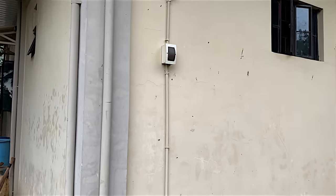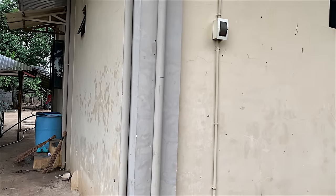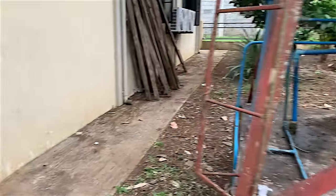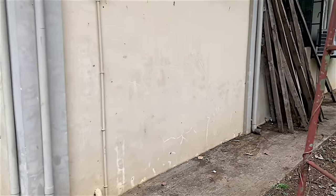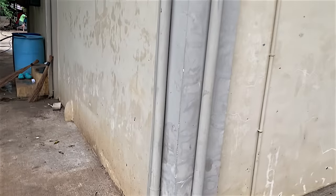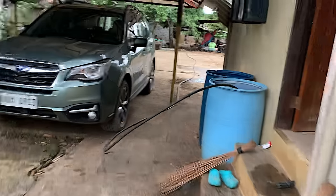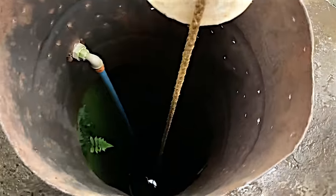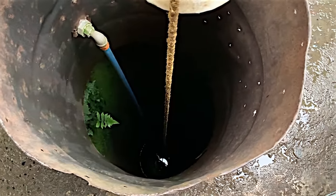Whenever you turn a tap on, like a kitchen tap, it should make the compressor work and pump more water into the house. It's not working properly at the minute so it needs to get looked at. It's quite low on water - we've not seen any water for quite a while. But where does the water come from when there is no water? This here - it's a bit dark down there - that's what's called a deep well.